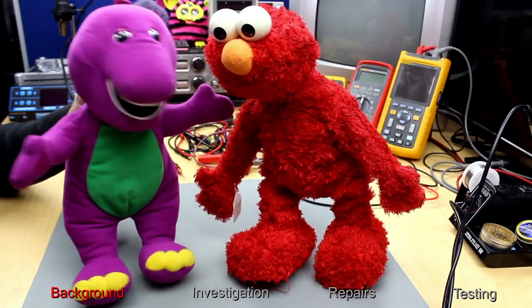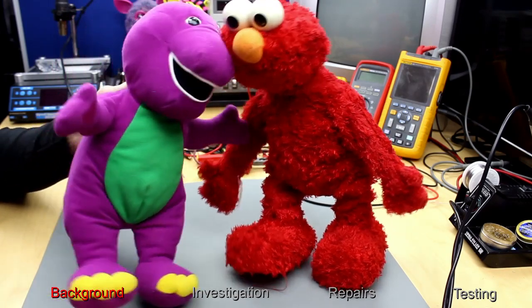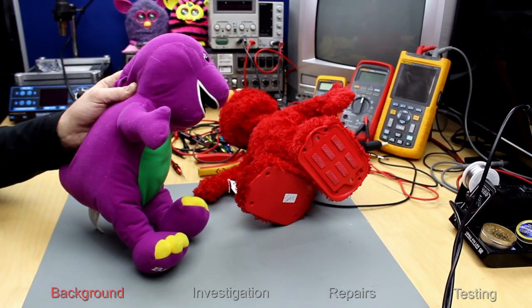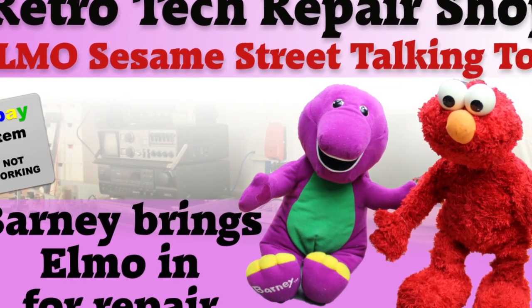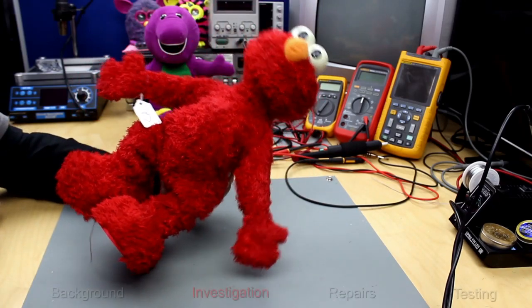Mary had a little lamb, little lamb. Okay, so this is our not-working Elmo.